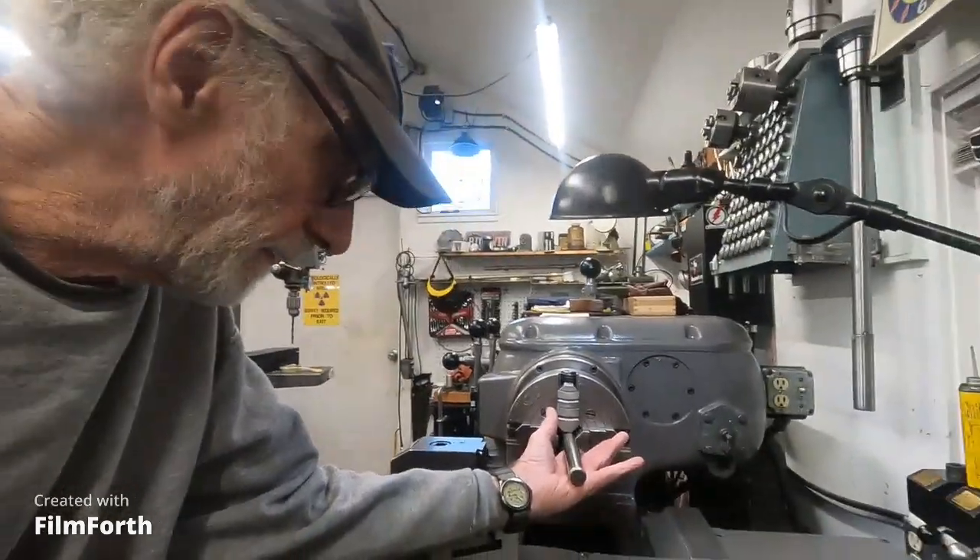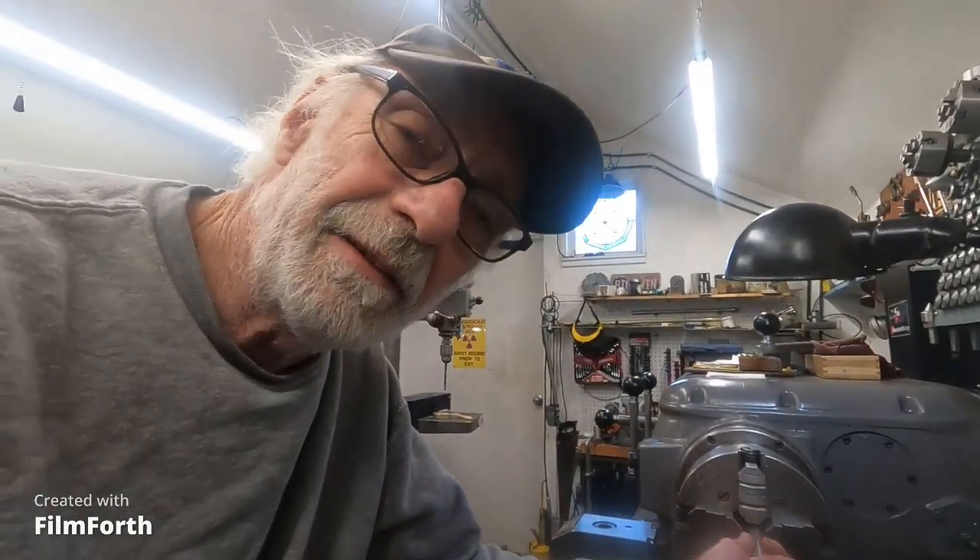Hitting bearing tolerance by single-point cutting is a lot easier on the Monarch 10EE because it's actually made for that. This Axelson is made for that too, but not to the same degree. But no matter what machine you're using, you have to make it happen. You have to pay attention to details if you want to get the accuracy needed to mount bearings and have them not fail.